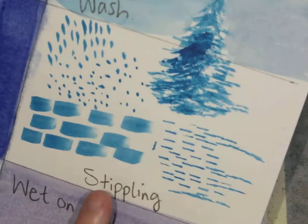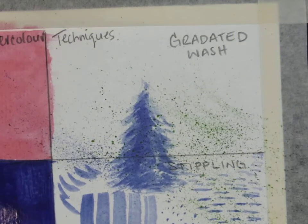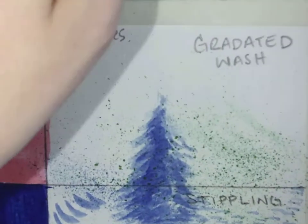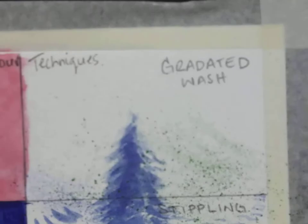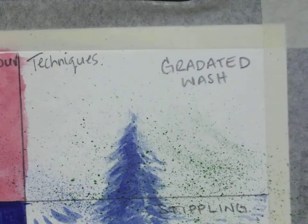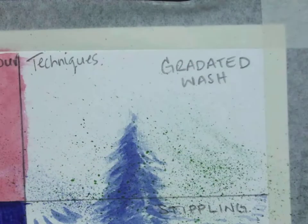Yesterday I did this and found that our stippling ran up into it, and today I accidentally went a little crazy with my stippling square and I've got limited room for my gradated wash. But if you run out of room, you can always flip your page around and do your gradated wash on the background. I'm going to work with a blue wash and feed it into a yellow.